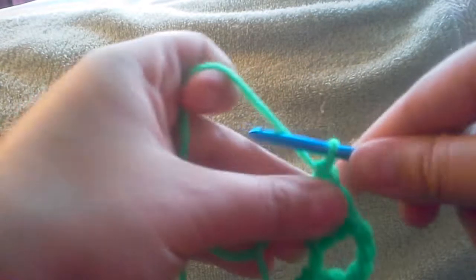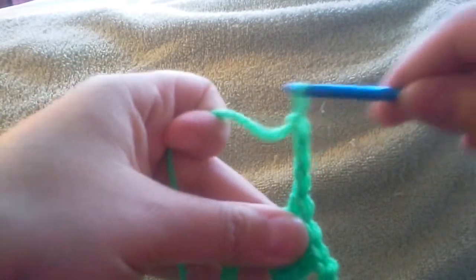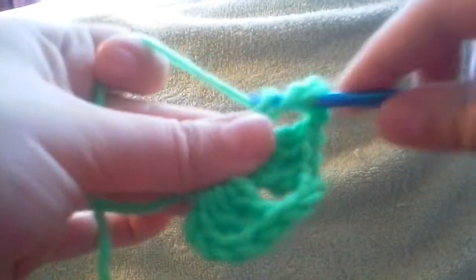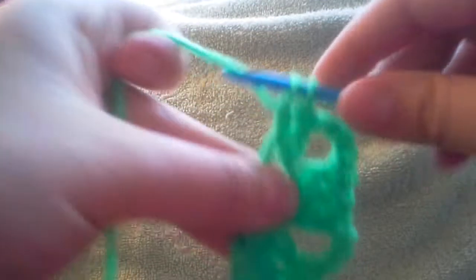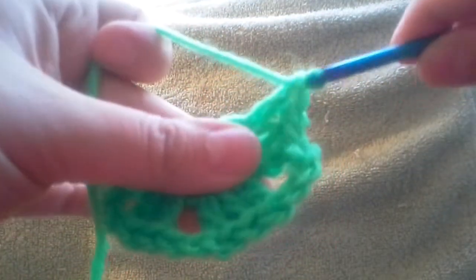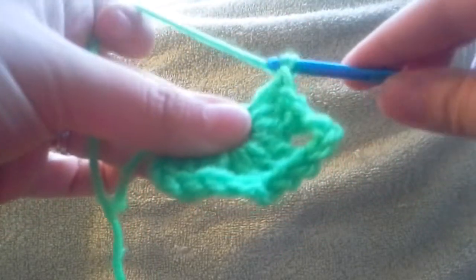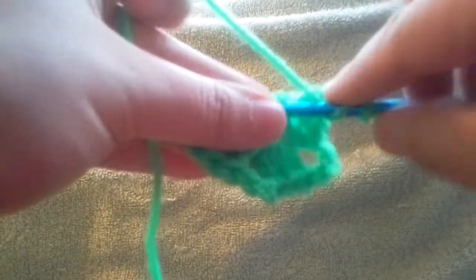Now we need to do what we did before — we're going to chain three: one, two, three. We're going to yarn over and go into the loop again and work three sets of double crochets once more. Then we're going to chain three again and do another set of three double crochets.